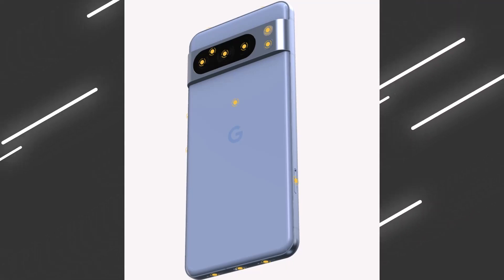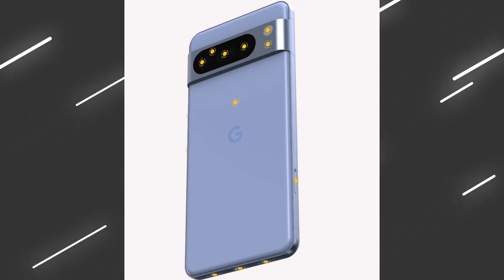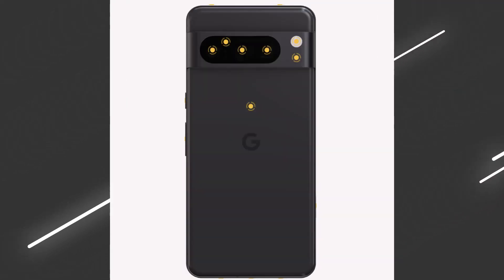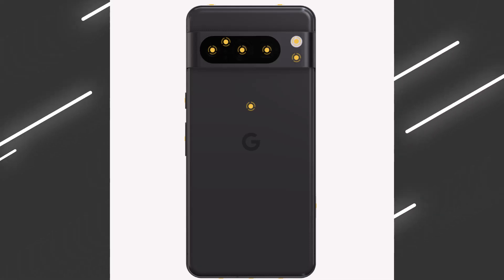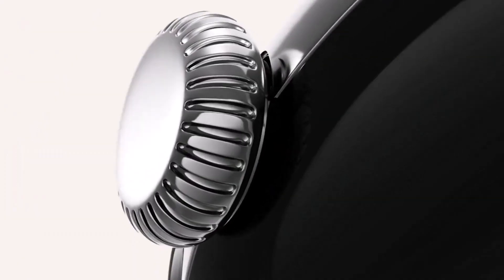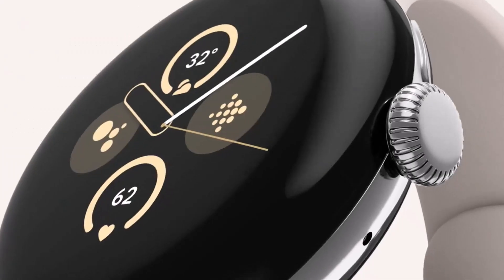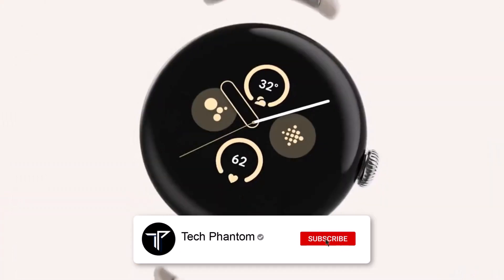Welcome back to Tech Phantom. We have seen the first looks and the official images from the Google Pixel 8 Pro from the Google official website, but this time around there is something more to it. Google is also planning to launch the all-new Google Pixel Buds Pro 2 second generation, and also the Pixel Watch 2 official teaser has been leaked by Google.